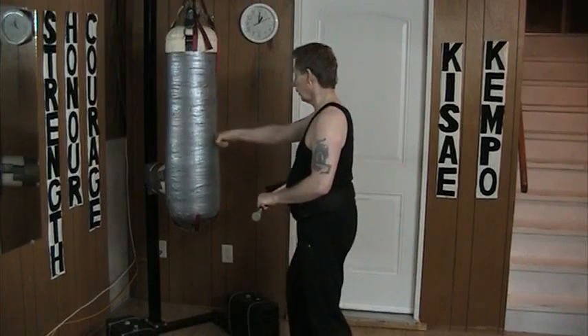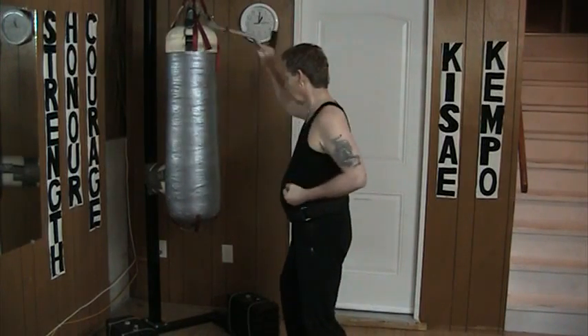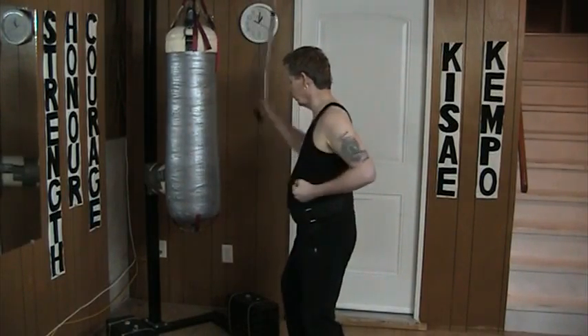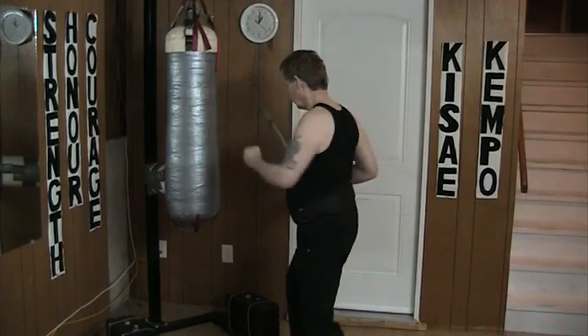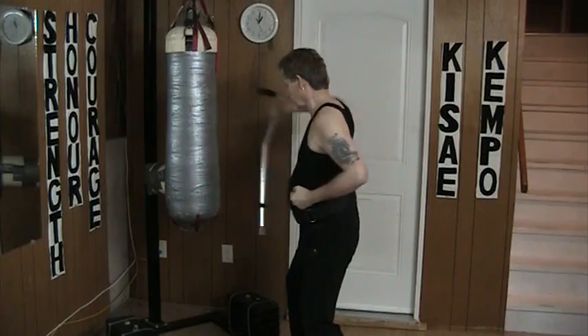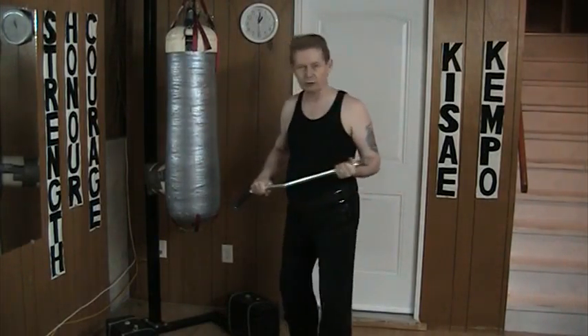Now I start here, and I have to be careful not to bump into the bag. Block, strike. Block, strike. Block, strike. Notice how I pull the cane out of the way. Block, strike. That basic idea, just like that.